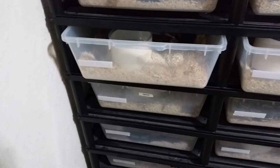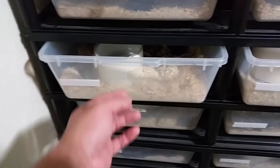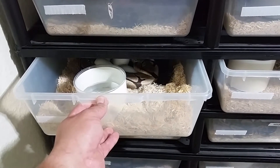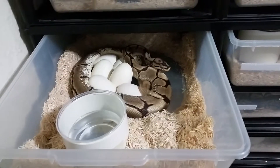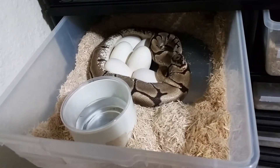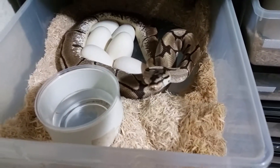Hey, what's up YouTube. I just thought I'd shoot a quick video. I came in and caught this girl laying — pretty sure she's done. Not a bad-looking little clutch; I think she's got six eggs in there.